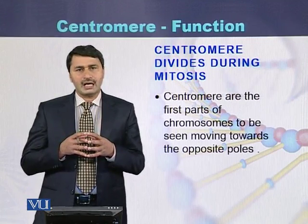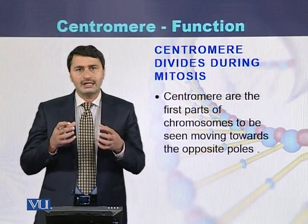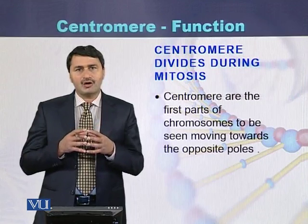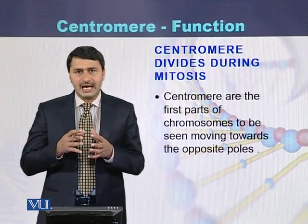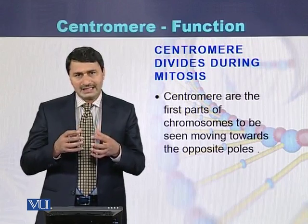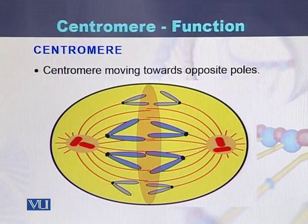During movement of the chromosomes to the opposite pole, it appears that the centromere is heading while the remaining part of the chromosome is lagging behind — it seems the remaining part is being pulled by the centromere. We can see in the diagram that the centromere is heading while the chromatid arms are being pulled by it.